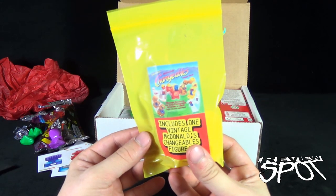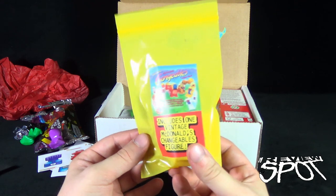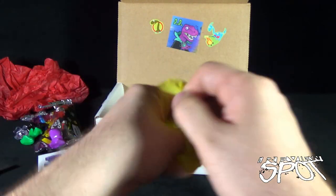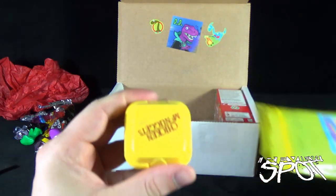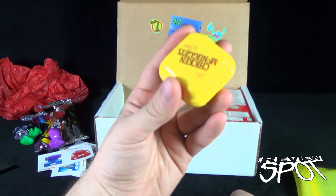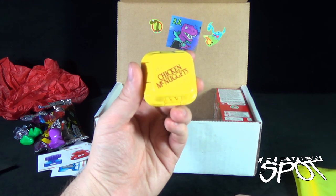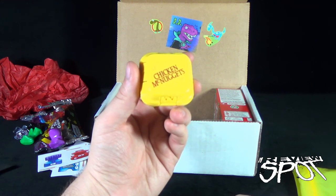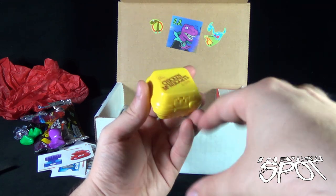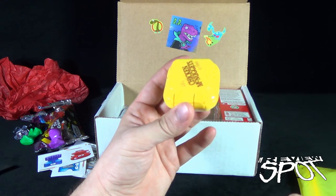Next we have the Changeables — this includes one vintage McDonald's Changeables figure. I always wanted one of these, truth be told. I've gone on eBay and they're always so expensive. So we got a package of Chicken McNuggets. This was back in the day when McDonald's was using styrofoam containers. My mom used to make octopus out of styrofoam — she'd cut out the legs and then blow a balloon. That's back in the day when you had crafts, not apps.